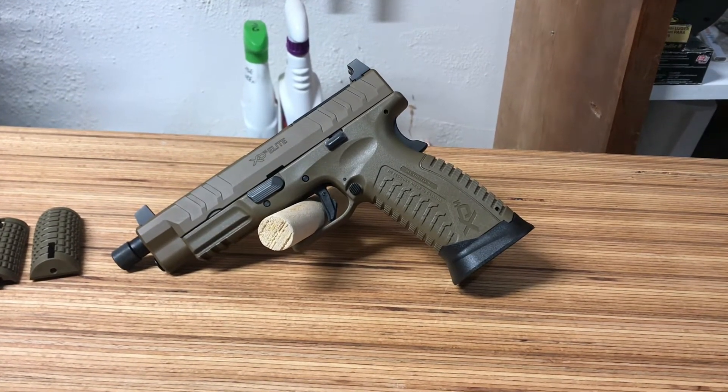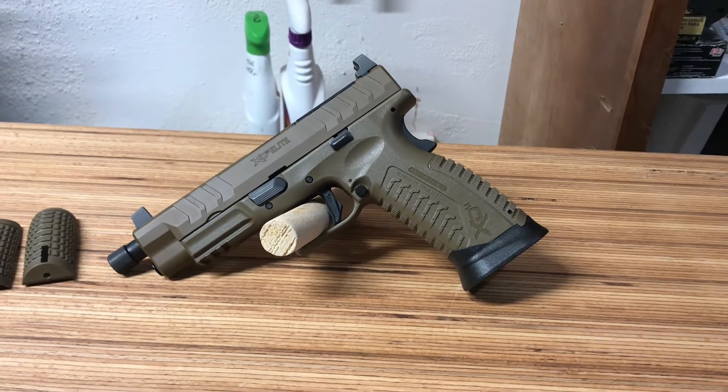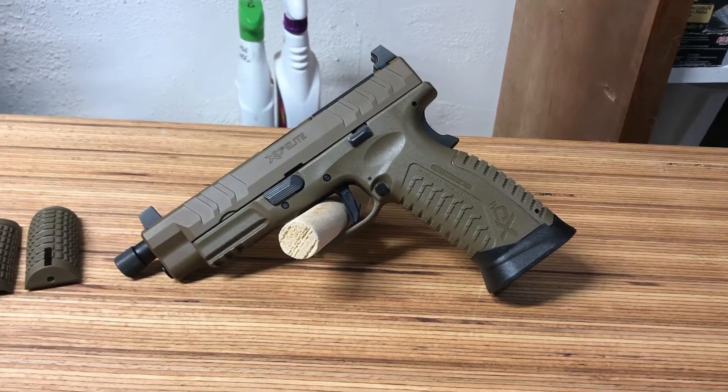Hey everybody, Uncle Buck here. Today we are going to be talking about the Springfield XDM Elite — they call it the 4.5. This one's FDE color, it's got the threaded barrel and 9 millimeter.